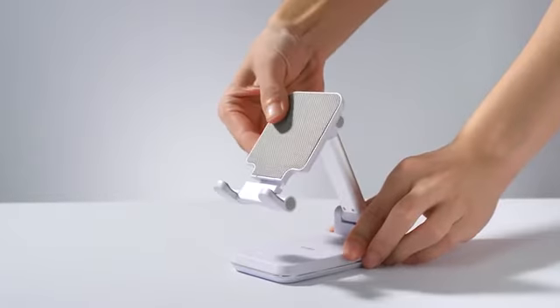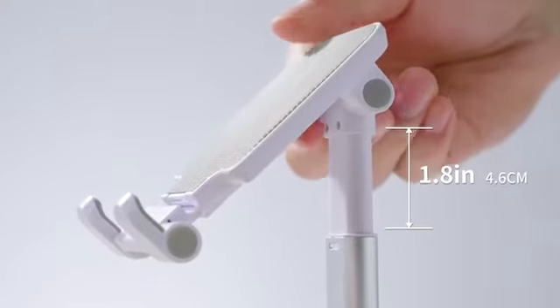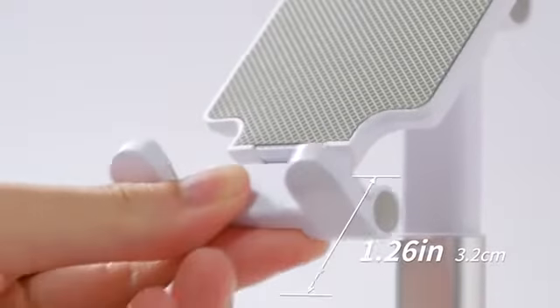S1 is designed to be fully adjustable. Simply adjust the viewing angle, height, and leg length that suits you best.